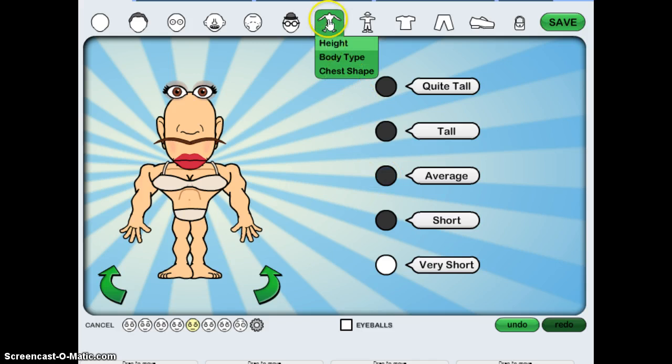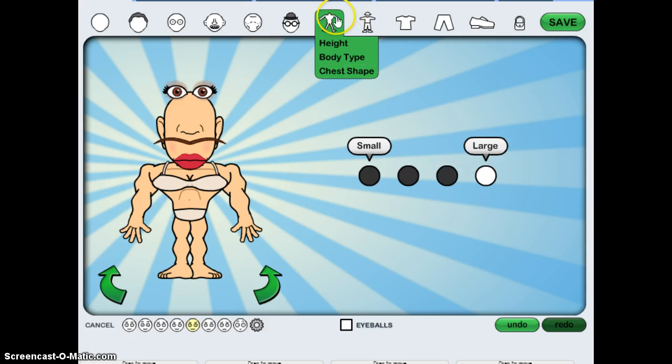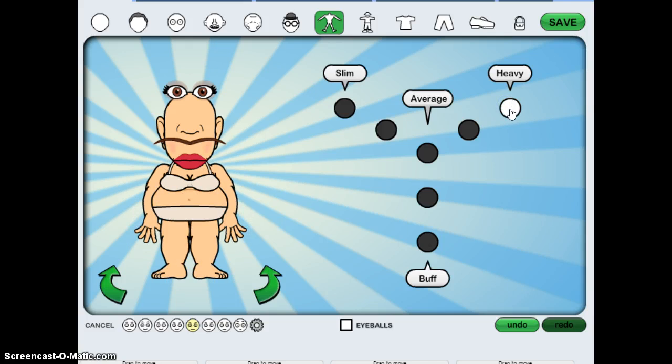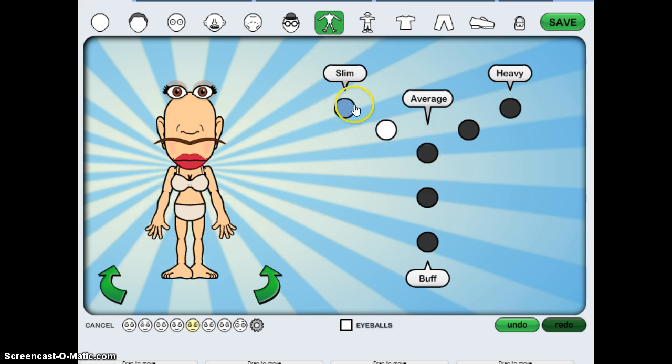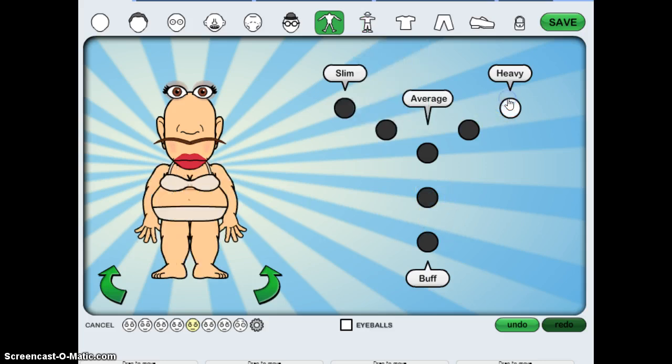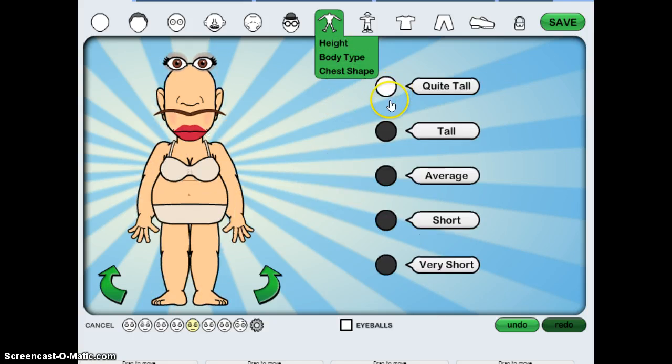Watch this! Oh my gosh, so fun — this is so fun to make, very very fun. So I'm thinking of putting it to like slim, and then the height quite...